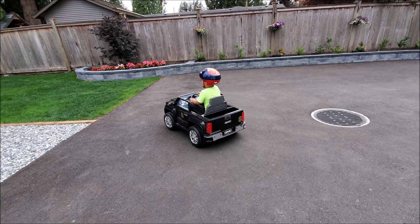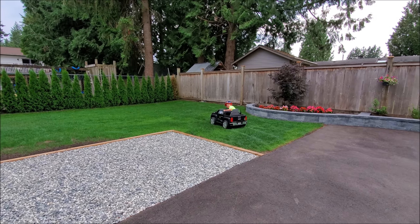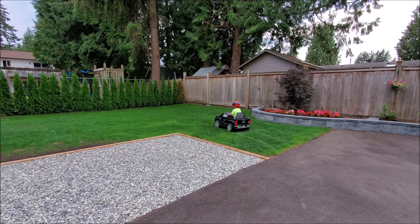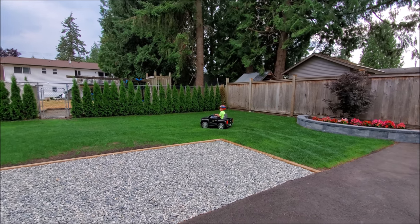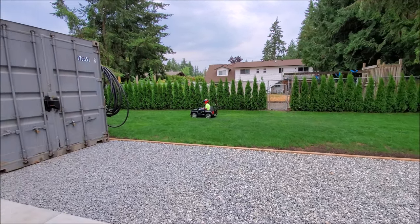Let's go — hold it — go through the grass, let's see what it does. That's just like a race car! You can see it handles grass way easier now — more traction, way more power.